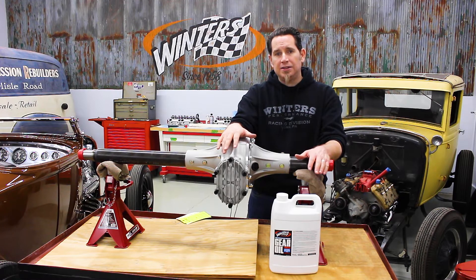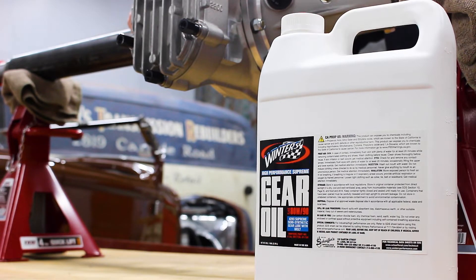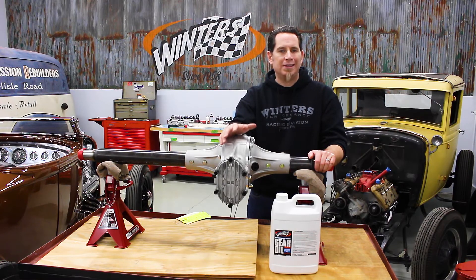We recommend a semi-synthetic gear oil with MOLLE like our 80-90 gear oil, or a full synthetic like MOLLE 75-90.